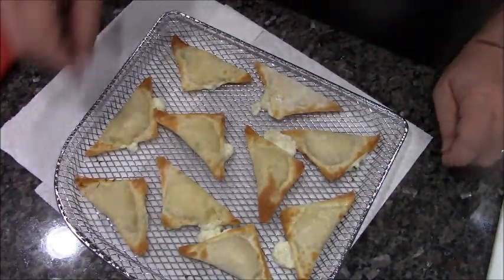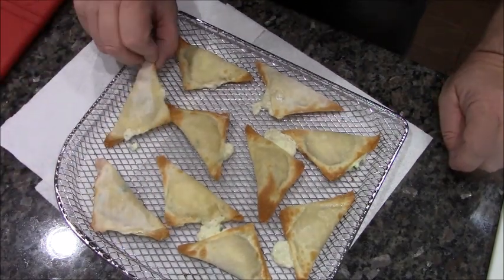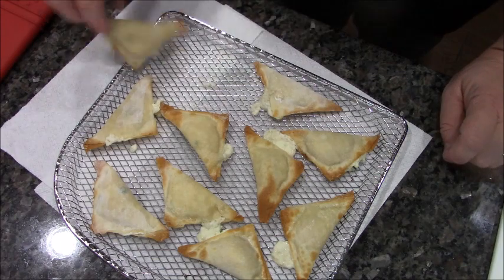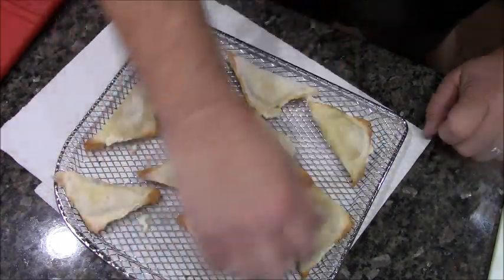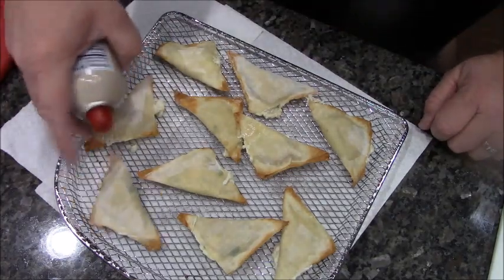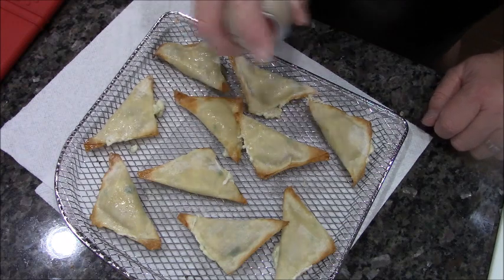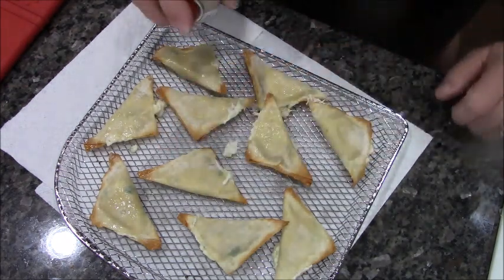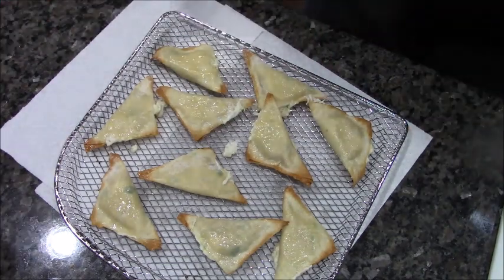You can see the ends are getting nice and crispy. I'm going to give these a flip — I am leaking a little bit out but that's all right. Give them another spray and put them in for three more minutes.